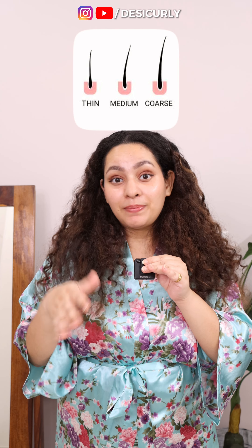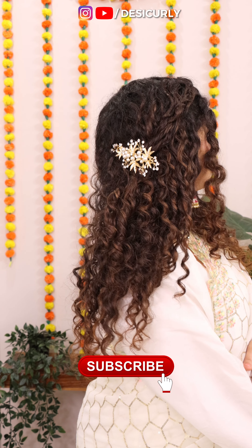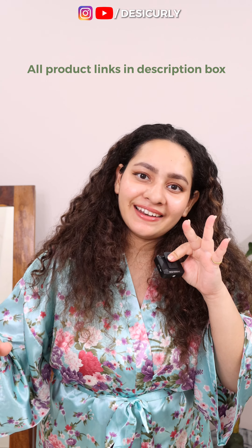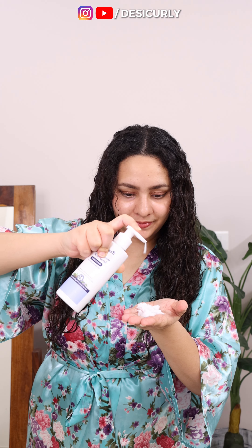No matter how frizzy your hair is, if you watch this video till the end, I assure you, you will be flaunting your beautiful wavy and curly hair this wedding season with pride. Because this is going to be a step-by-step guideline. Now that you know how thick or thin your hair strands are, you can assess how much weight your hair can take up.